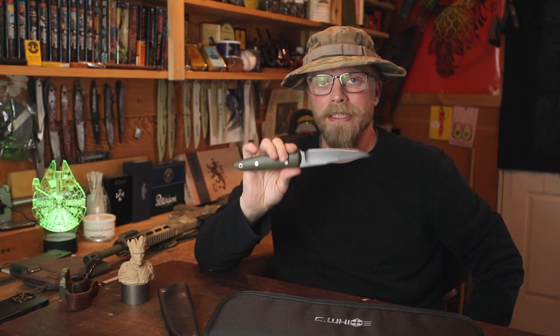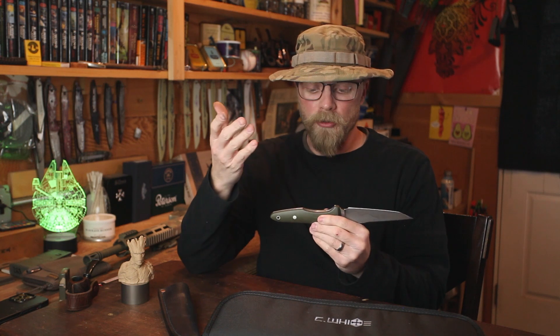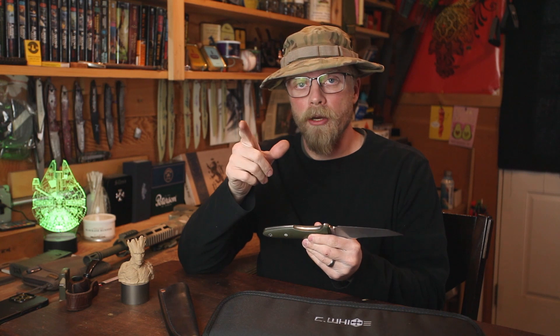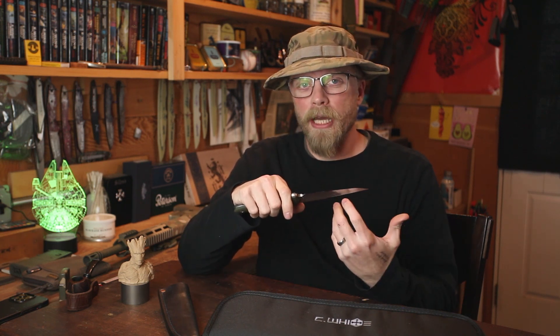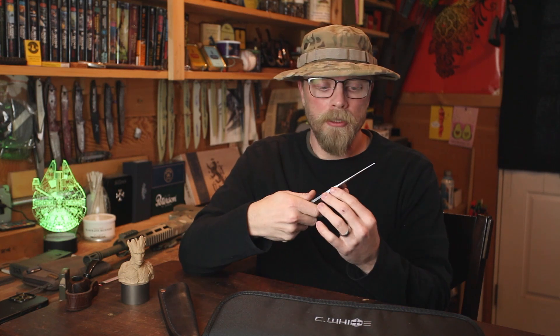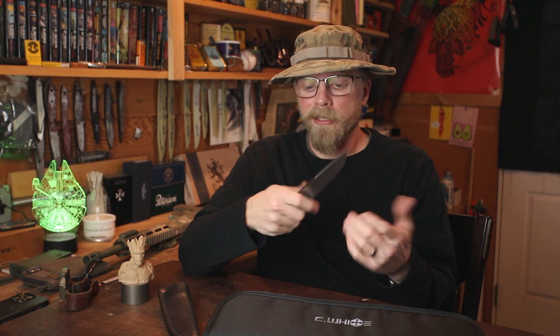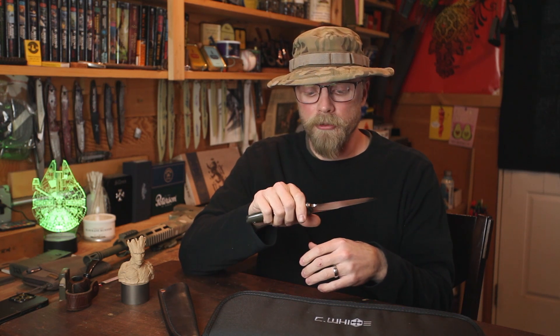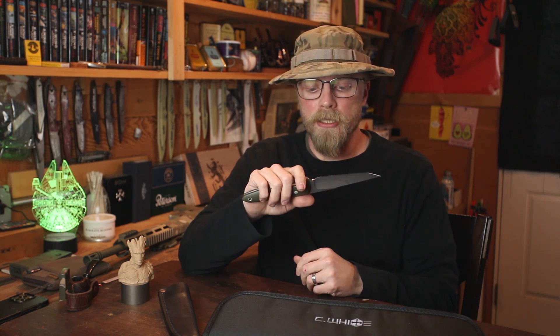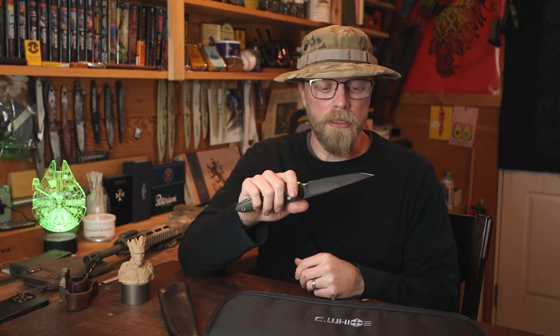The one drawback to W2 is that it is not stainless steel — it is a high carbon steel. What that means for you as the end user is that high carbon takes a little more care in the field to keep it from oxidizing. A little bit of light oil and some polish every now and then, and you can keep it pretty clean. If you like the staining that comes from use, just let it do its thing — it'll discolor over time. That's the only drawback to high carbon steels like this. It's a very tough and rugged steel.